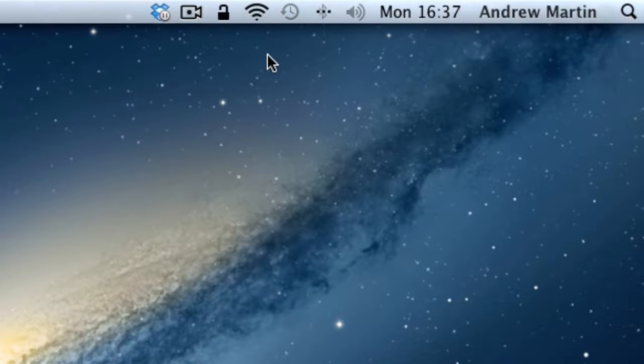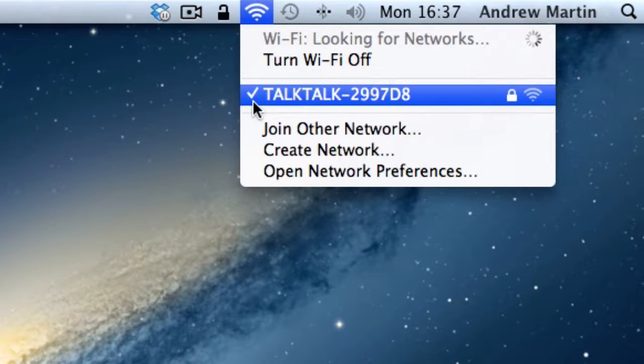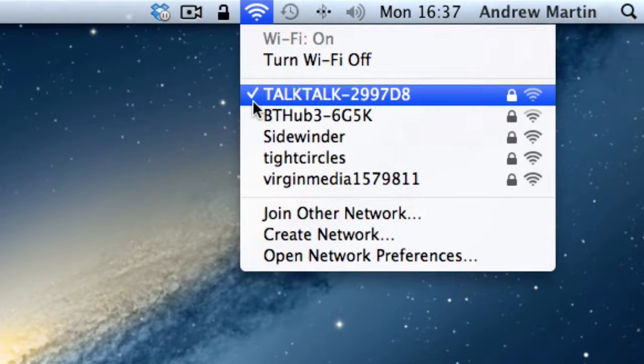It will begin to search for all available wireless networks. Any networks with a padlock next to them are secure networks which will require a password or code to access the network. Almost all the networks you will encounter will be secured.